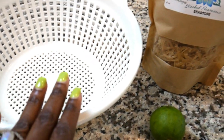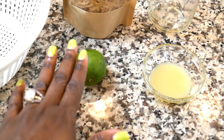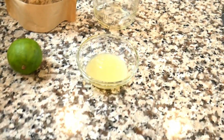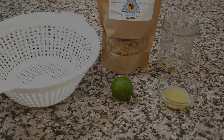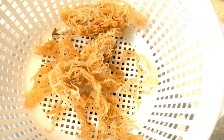Here are just a few things you're going to need: a strainer, sea moss of course, one lime, two tablespoons of lime juice, and a clean mason jar. Let's get started. Here we have the sea moss in a dehydrated state.